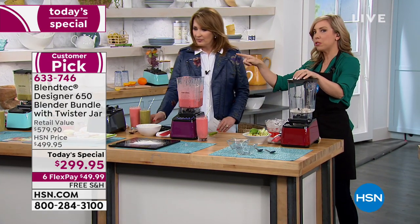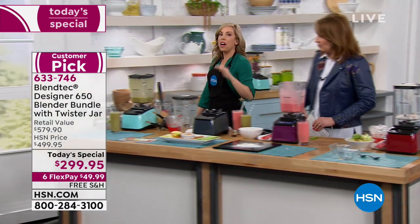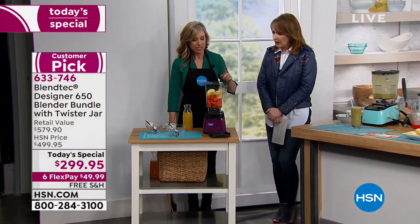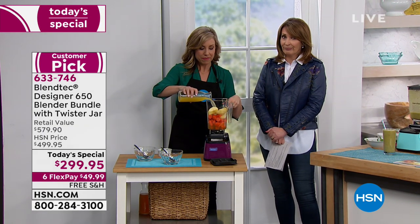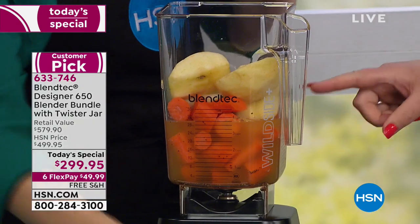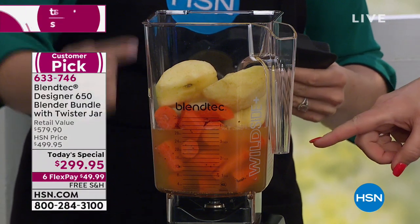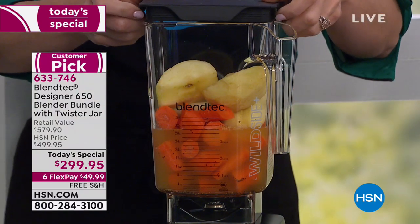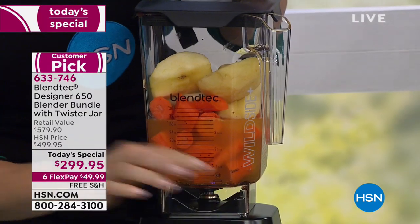Before I impress you with ice cream, let me show you the soup. The other high-end competitive blender does soup in five to six minutes. Ours is three minutes — because we have the world's most advanced blender. She's putting raw ingredients in here: fresh apple, fresh carrot, onion, a little salt and pepper. In three minutes we're going to have hot carrot soup — the yummiest soup in three minutes.